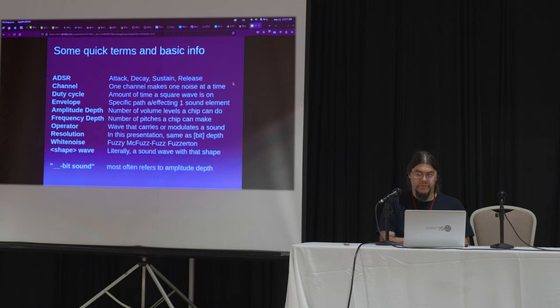Envelope is ADSR — same thing. Amplitude depth and frequency depth — depth means number of bits. Four-bit sound means you get 16 choices of volume or amplitude; two to the fourth is 16. Frequency depth: a variety of chips have different bits of frequency they can store. Some are 8-bit, meaning 256 different tones — technically 255, as zero is often mute or inaudible. Some do 11 or 12 bits, some only do 5. Eventually we'll get into FM sound operators — the number of waves you can carry sound with or modify the sound with.